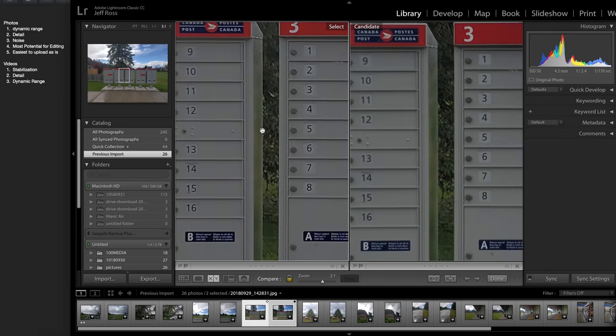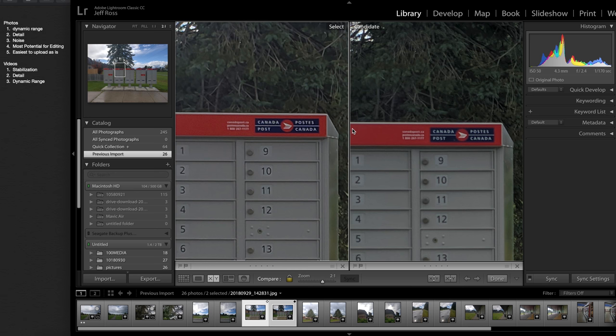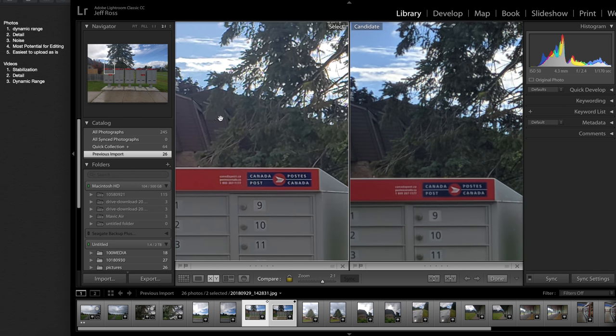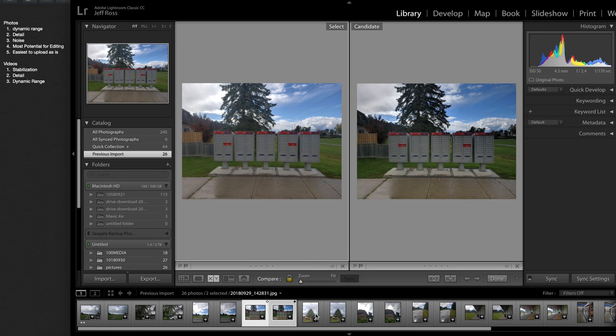Moving on, for these two dynamic range is pretty close, but this one is a bit more blown out, so camera B does have more dynamic range. If you look at detail, it's a bit easier to read over here on camera B, so detail goes to camera B. For noise, it looks like there might be a bit more noise on camera B, but there is also more detail, so lack of noise goes to camera A. Most suitable for editing I would say is camera B — more dynamic range — and the easiest to upload as is would also go to camera B.